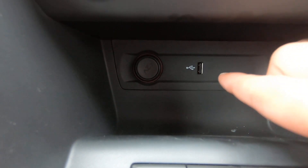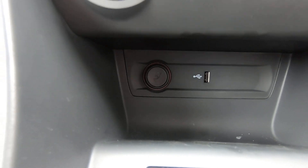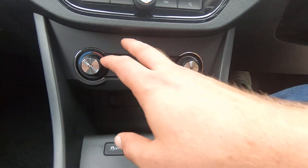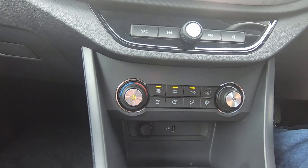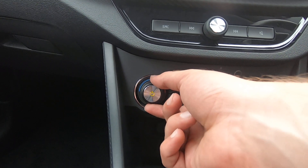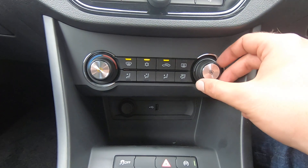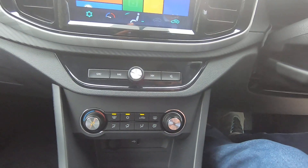Moving forward, we have a USB port — in order to access Apple CarPlay you will need to plug your phone into the USB port. There's also a 12-volt circuit down here. Moving upwards we have our air conditioning: press the start button to turn it on, scroll the left knob to the left for a cooler temperature or to the right for a higher temperature, and scroll the right-hand knob to increase or decrease intensity.